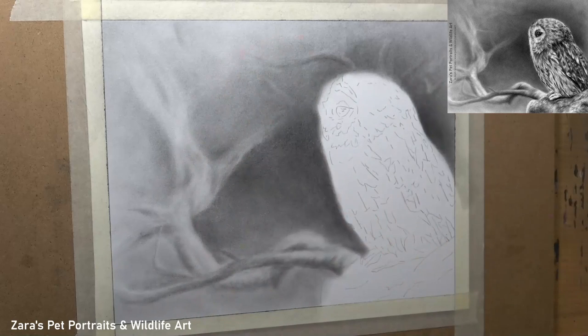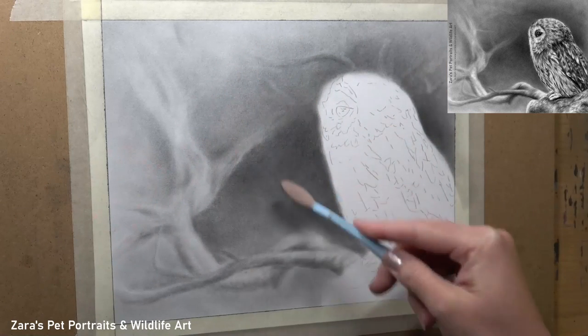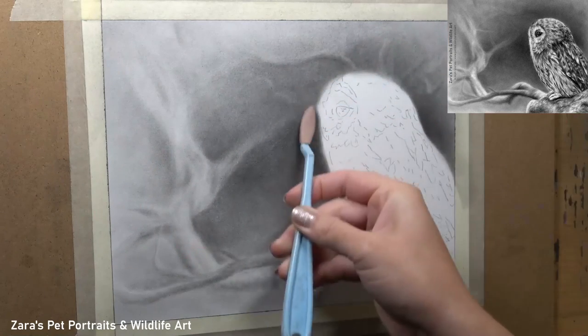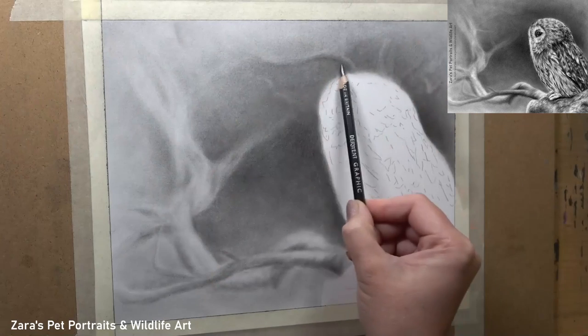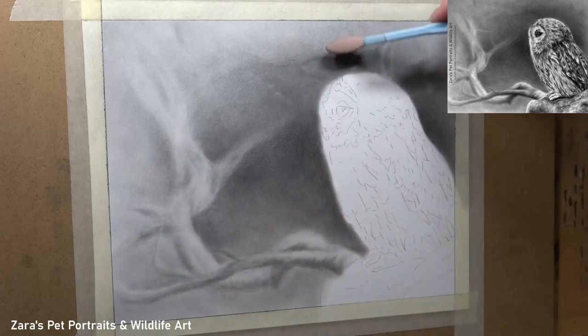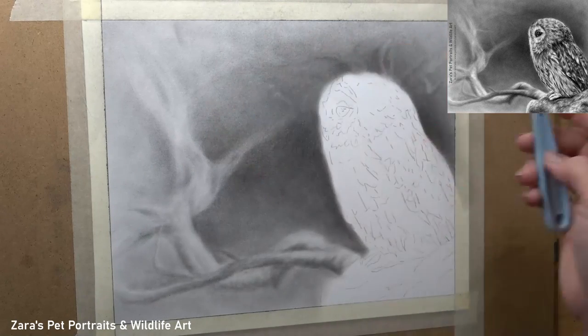This technique works really well, but you do want to make sure that you're not scribbling on your background. You want to use light pressure with your graphite pencils, and that's going to help to avoid any harsh start and stop points with that pencil. The last thing I want is for the background to have those pencil marks, because all of this should look like it's out of focus.